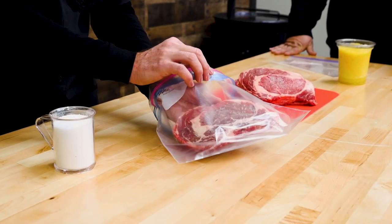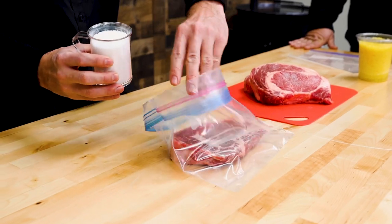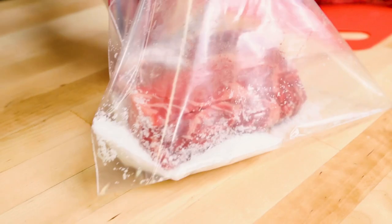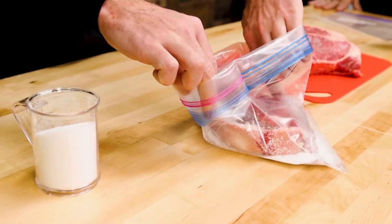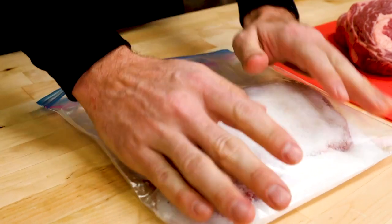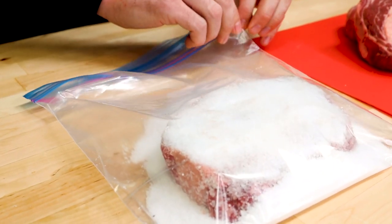So the first thing we did was drop one ribeye in a ziploc bag. We poured in half the salt on one side, flipped the steak over, poured the rest of the salt in, and then we squeezed all the air out of the bag. You want to make sure the salt's covering all the edges, both sides. And then you want it to go for about 30 minutes for this test.